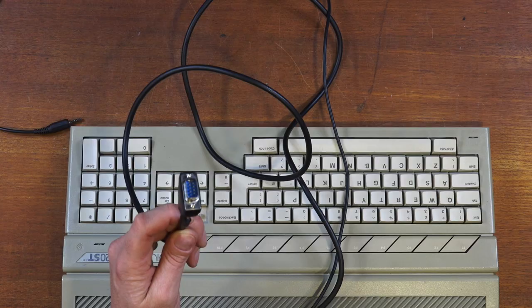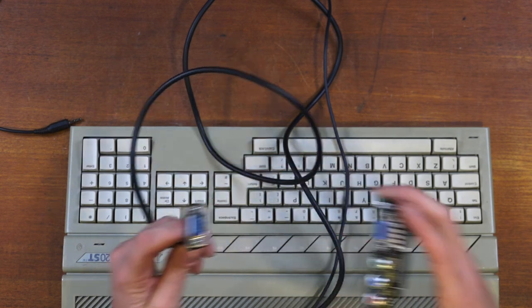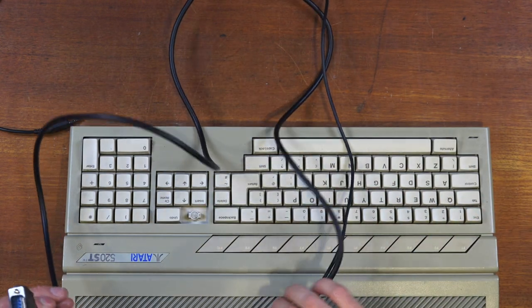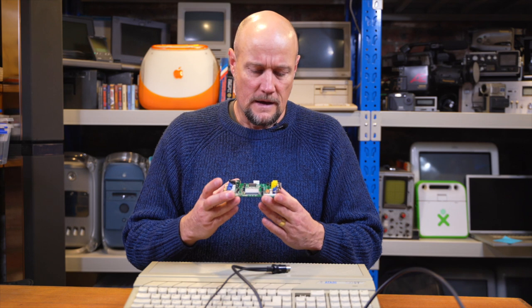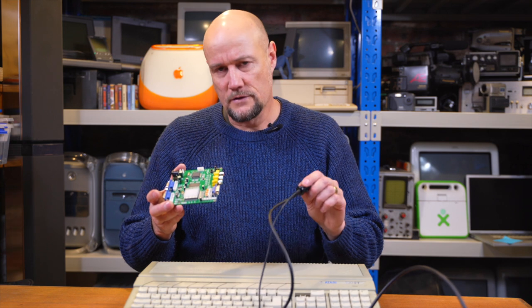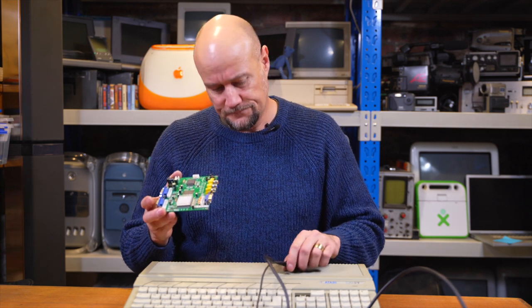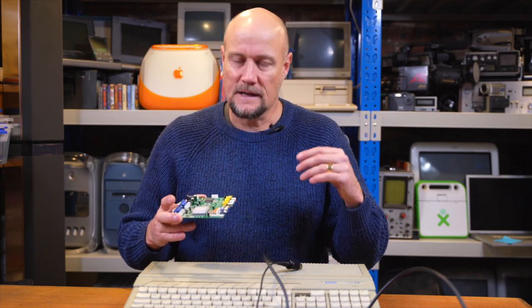So that gets our signal from the Atari out to this plug here, which doesn't plug into this here. They're two different types of plugs, and there's a reason for that. Because this nifty little device, the GBS 8220, it only accepts composite sync. And I'm outputting horizontal sync and vertical sync.